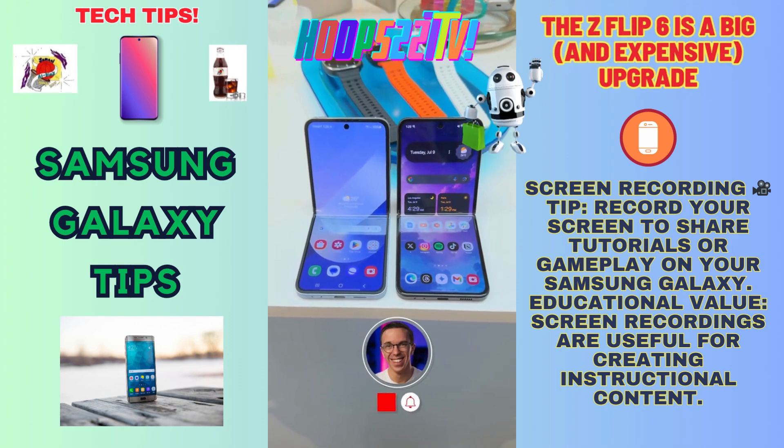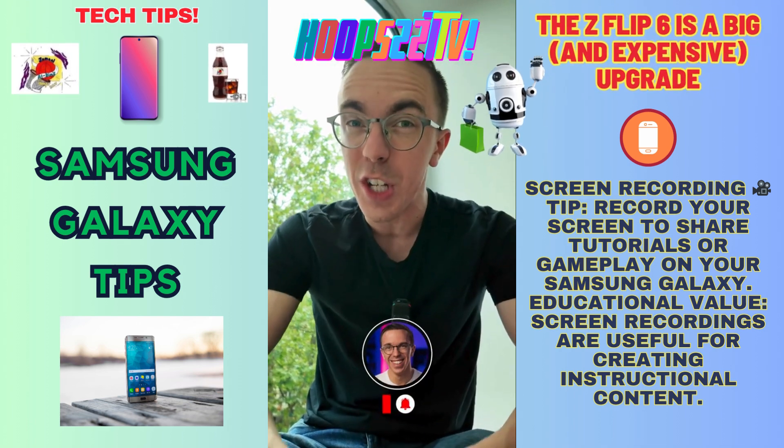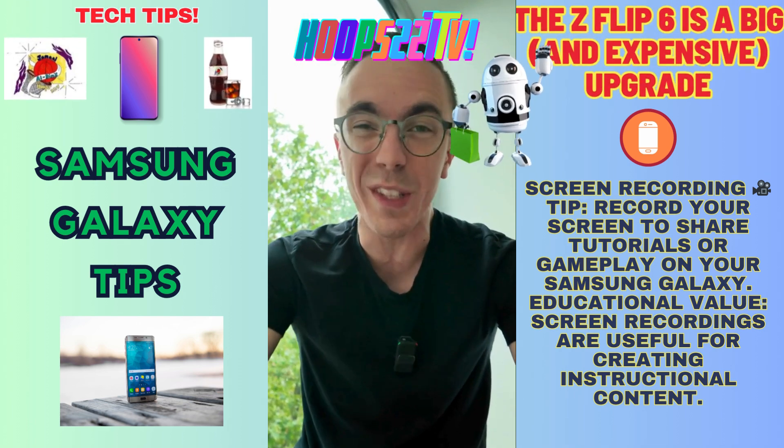I'm about to spend a lot of time with the Z Flip, so make sure to subscribe to the channel for more. I'm curious — do you think the improvements are worth the extra money?